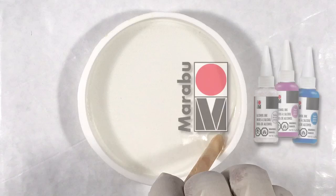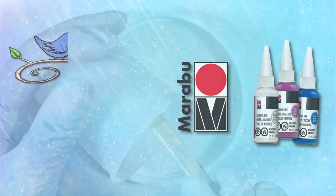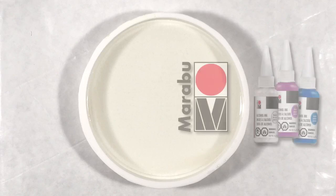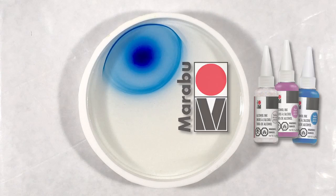It's been a while since I've shown a petri, so let's take a quick look at how Marabou alcohol inks perform in resin. Hi everyone, it's Miriam with a Y. Like I said, I'm going to use all Marabou inks for this petri.